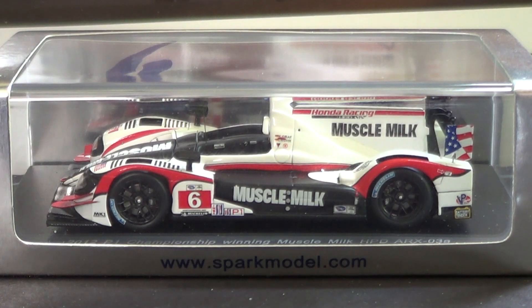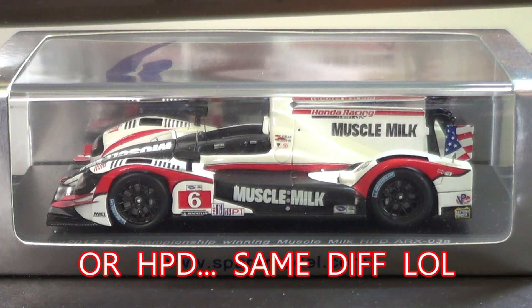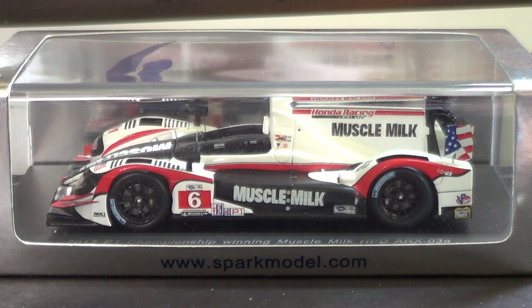What's up guys, David Land here bringing you a special 24 Hours of Le Mans themed diecast review. This is the Spark Models Acura ARX 02A for Muscle Milk Picket Racing. This is the commemorative 2012 American Le Mans Series Champion Car. I got this at Petite Le Mans in 2013 and I'm really excited to show you guys this.